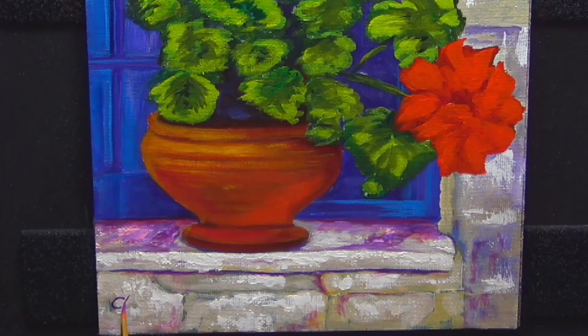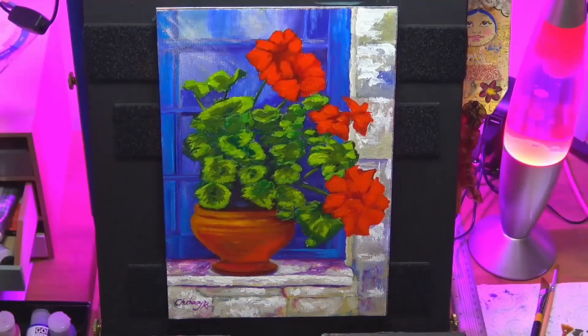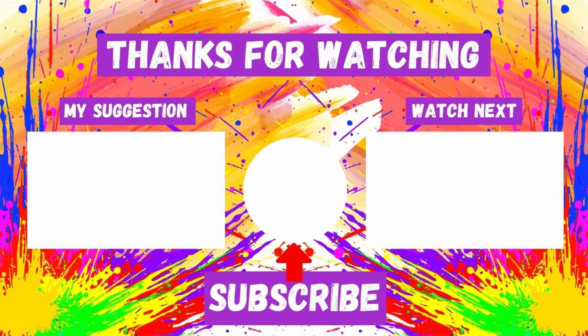And there you go. So thanks guys, I hope you've enjoyed this. Please give us a thumbs up if you did, I'd appreciate that. On screen now are two videos you may like to watch, and if you're not already subscribed click on my face and be sure to click the bell icon to get a notification. As always, thanks for watching and create something wonderful. See you all soon on my next video.